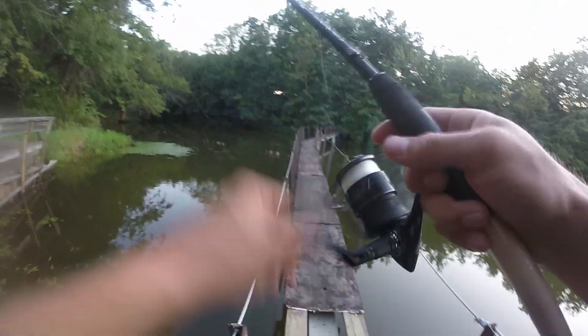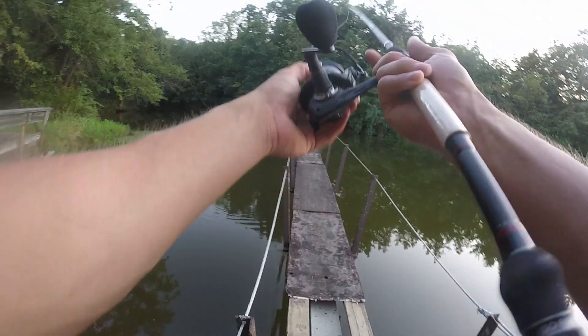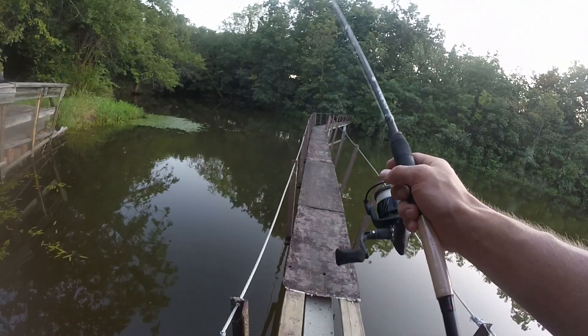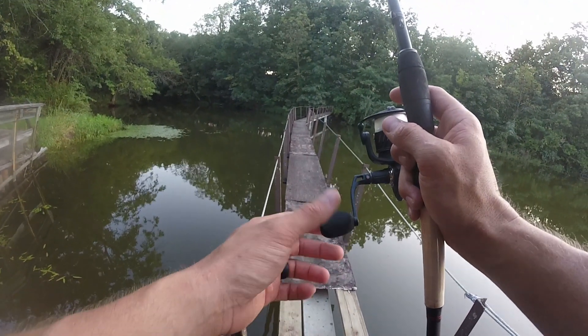I missed one — bummer. Right along this walkway there are poles that go down in the water, and bass like hanging out next to any trees or poles you can find in your ponds or lakes. It's always a good spot to try.